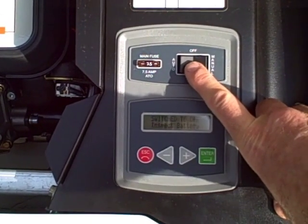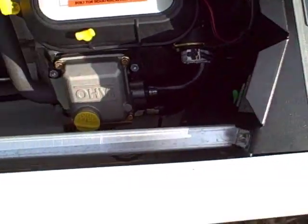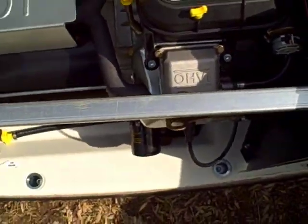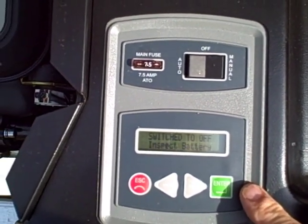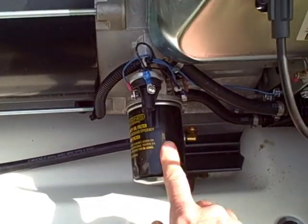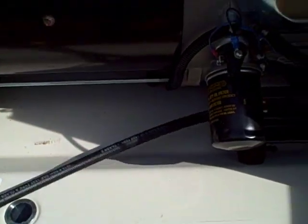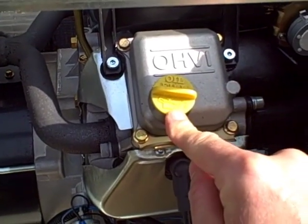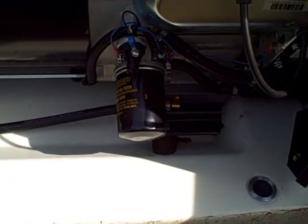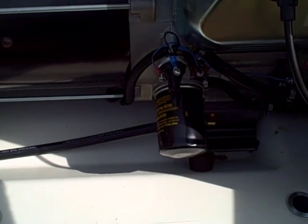After you get the engine warmed up, make sure you switch this to the off position before you start doing anything — the last thing you want is this thing to come on while you're changing the oil. First thing to do is remove this front panel; it's real simple, just lift and pull. Right here is your oil filter, and the drain plug is just this hose — you just undo the end piece. Up top here is your oil fill cap and dipstick. The oil capacity for this engine is 1.7 quarts with the oil filter change.